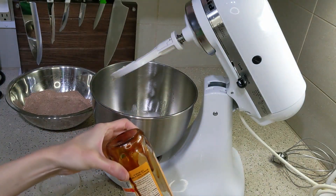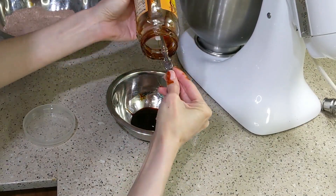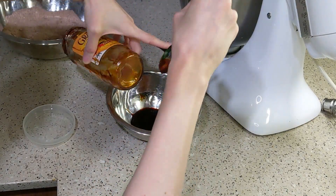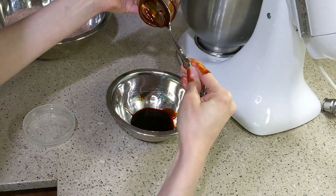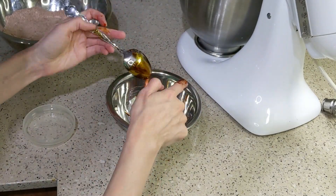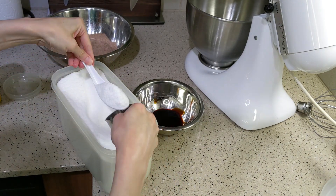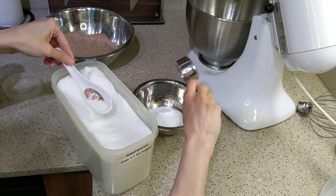I think I had about a tablespoon of molasses left and wasn't sure if that would be enough. I try not to run out for random ingredients if I can help it. I ended up microwaving it for 20 seconds to make it looser. For the half cup of sugar, I did it low-carb style: a quarter cup of sucralose and a quarter cup of regular white refined sugar.